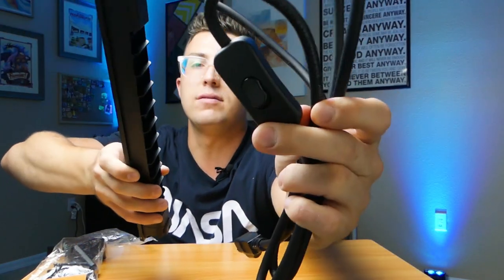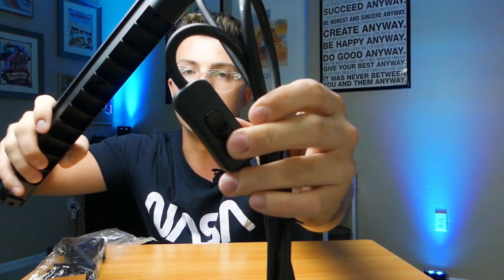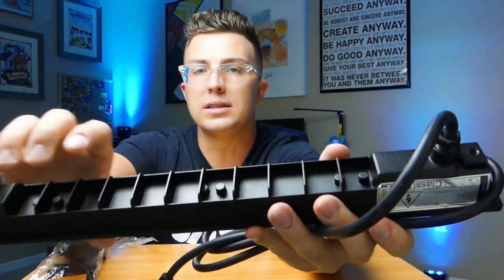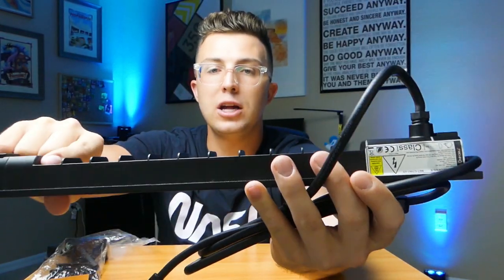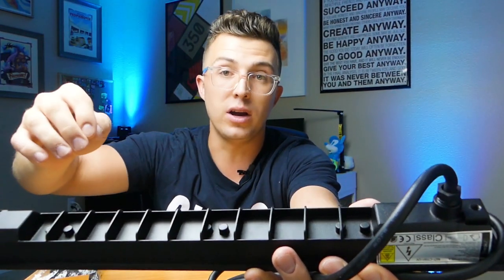You'll notice the power switch is in-line with the power cord, not on the body of the light. You can either just leave it on and plug it in and out to turn it off, or use the switch to power on and off the light. On the back, it's got these fins for cooling. With this many LED diodes in one light, it gets pretty hot when running, but it's better than an incandescent bulb. You can leave them on for long periods of time — there are no duty cycles like there were with old lights.